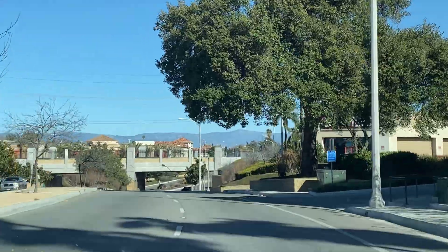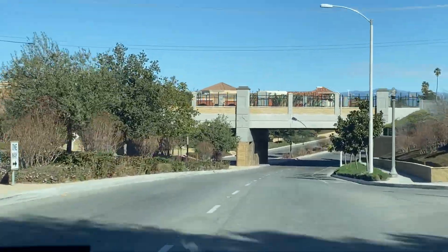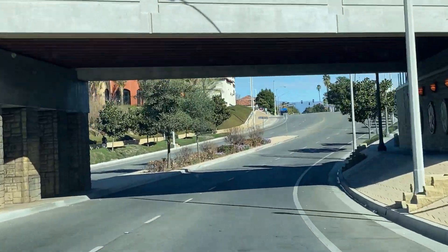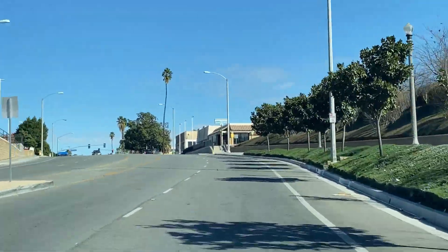Riverside usually gets quite a bit of wind because it's so low — it's not like Moreno Valley which is up higher. It's still a valley but it's at a higher elevation.